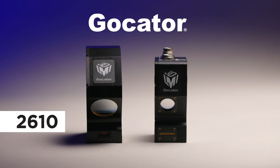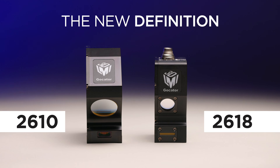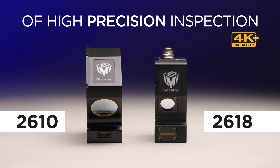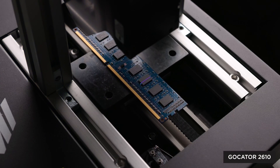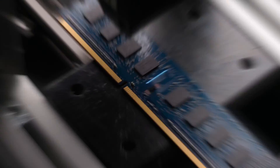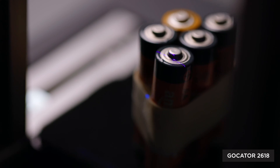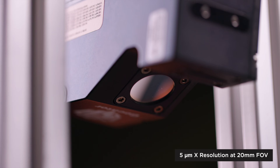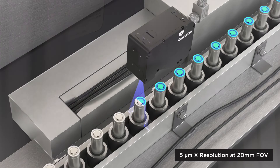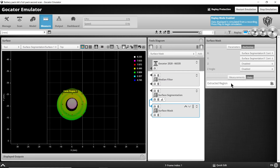Introducing the Gokader 2610 and 2618, the new definition of high-precision inspection. The Gokader 2610 achieves the highest X resolutions in the 2600 series, while the premium Gokader 2618 model offers a perfect combination of high resolution and a wider field of view for specialized measurement applications in EV battery manufacturing.